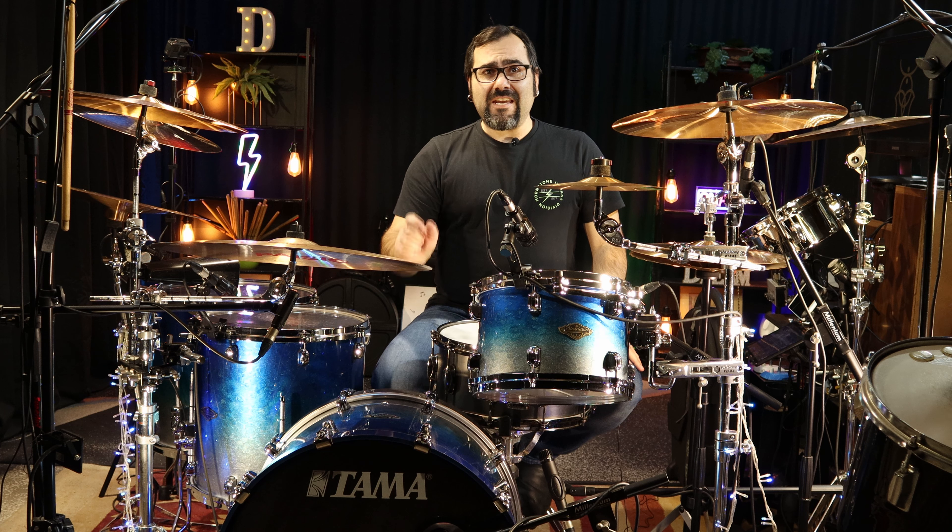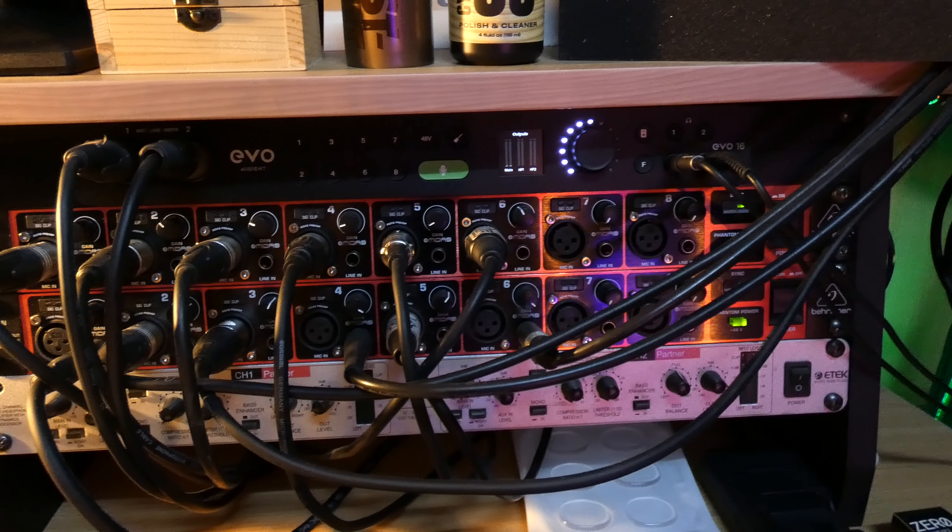Welcome everybody! In this video I'm going to talk about the Behringer ADA 8200 Ultra Gain. This is the successor to the very famous ADA 8000 Ultra Gain, and it's an amazing expansion mic pre for your setup.